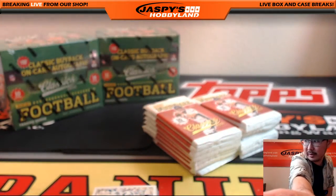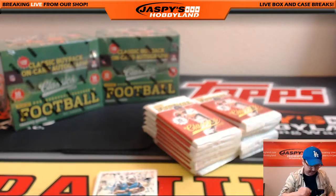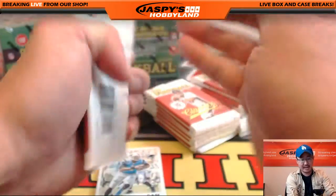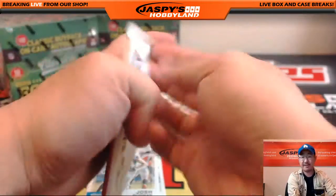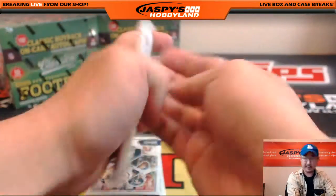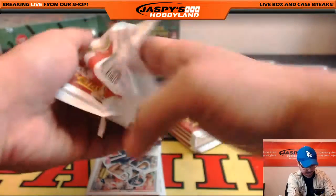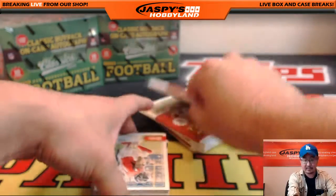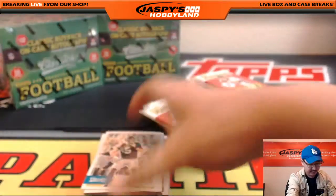Let me adjust the camera a little bit. It's a pretty good product, I like it. It works very nicely as a personal break as well. We do have a half case random on the website, but it works nicely as a personal box just because of the amount of base cards in here. So this is for Big Money Dabber. Good luck. Let's see if we can get some big hits out of here for you.